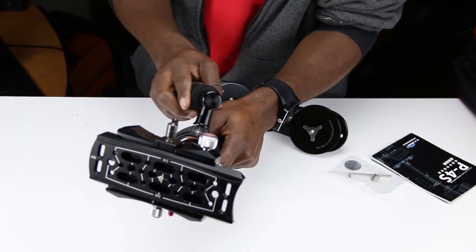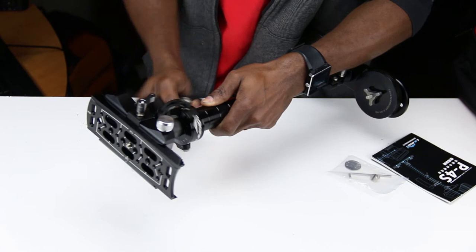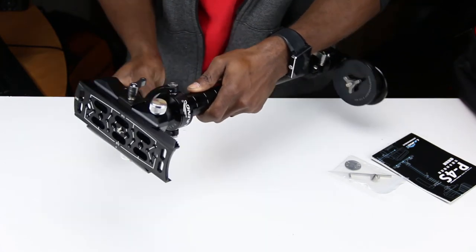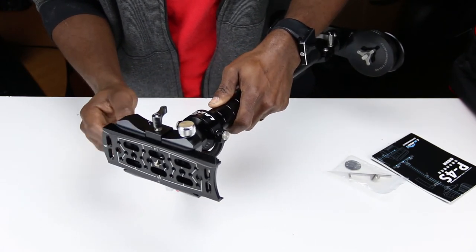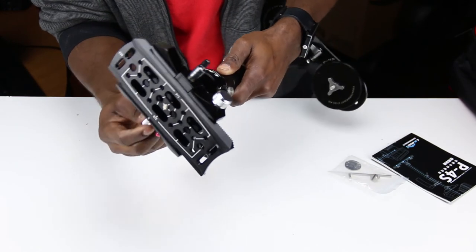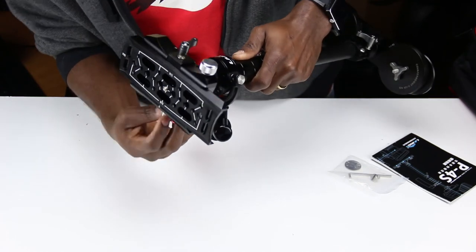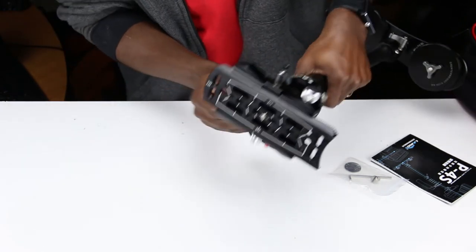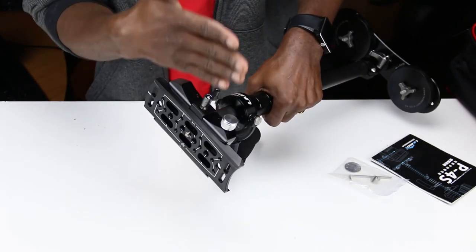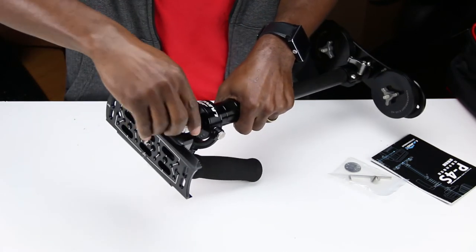I can't explain to you guys — it's tight, you can't move it, but at the same time it moves so freely. I'm excited to try this out. I've never used one, I don't know how everything works, I'm just gonna be figuring this out. This is the adjustment for the vertical — so this will make the plate, the camera, go to the left or the right. And this one is for back and forth, so front and back.